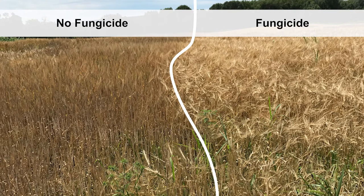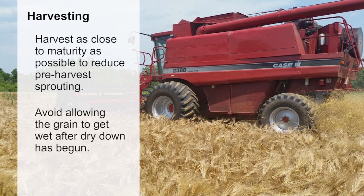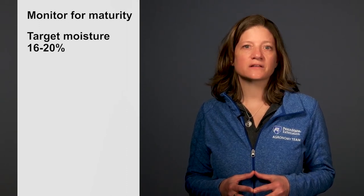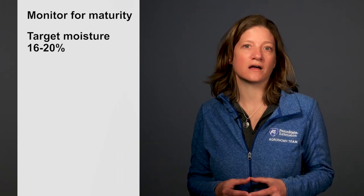Fungicide must be applied prior to head emergence for best results. Barley should be harvested as close to maturity as possible to reduce pre-harvest sprouting. Pre-harvest sprouting occurs when the maturing grain gets wet enough in the field to germinate. Avoid allowing the grain to get wet after dry down has begun. Monitor for physical signs of maturity and target moisture between 16 and 20 percent for malting barley. Allowing malting barley to dry to the desired 12 to 13 percent kernel moisture in the field can lead to pre-harvest sprouting and reduced germination rates in the malt house.